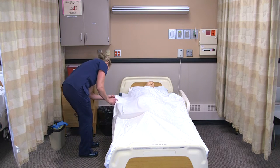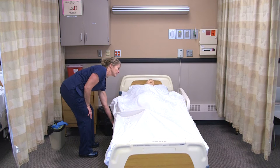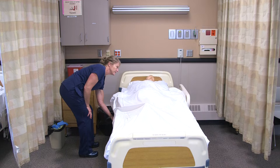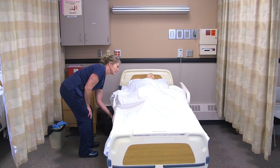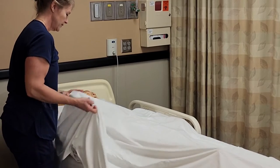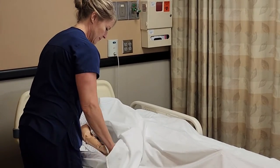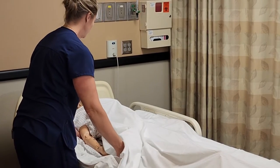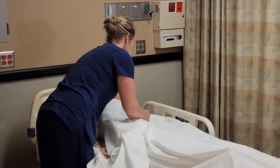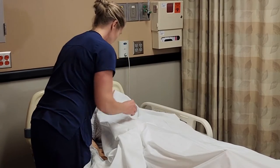I'm going to raise your bed up, Lee, to a good working height for me. Then I'm going to use the lift sheet and have you come a little closer to my side of the bed. One, two, three. I'm going to make sure that your arm is out so you don't roll on top of your arm.